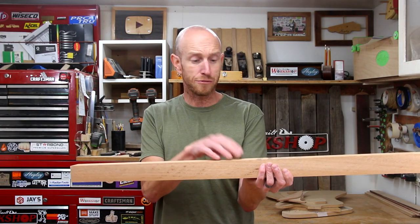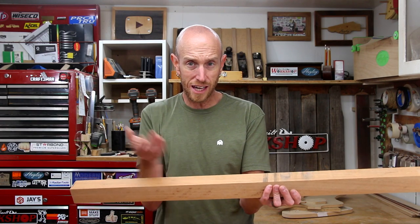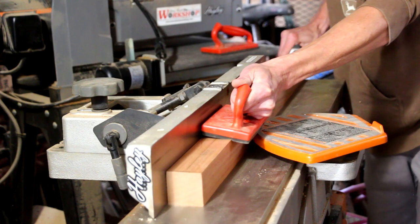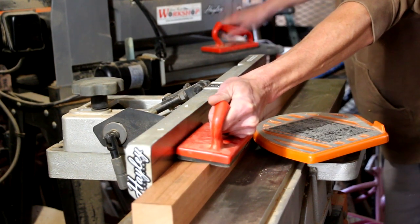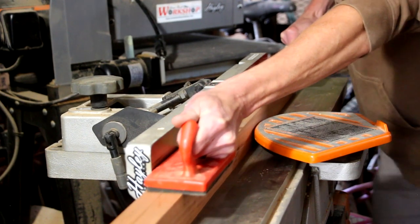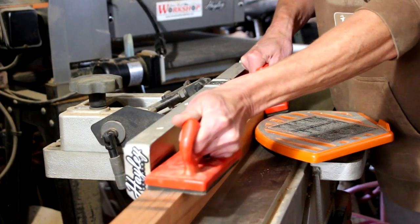This piece is plenty wide enough to where we can resaw it, flip it on its side, glue it back together, and get a pretty cool neck blank. Before I resaw this piece I'm going to run it on the jointer with the side that I'm going to glue together down. This is just the same as jointing it bookmatch style except it's one piece.